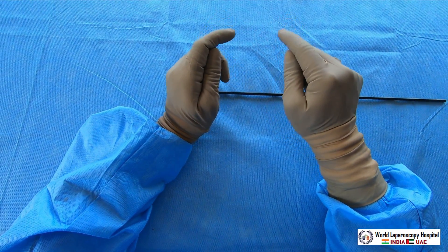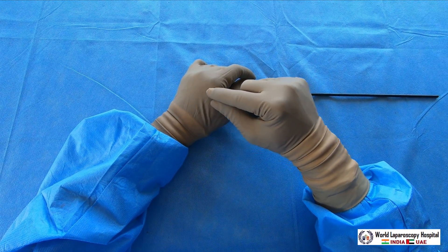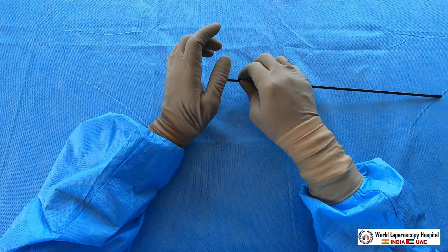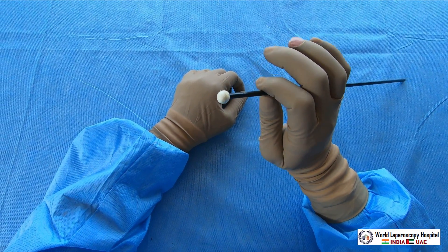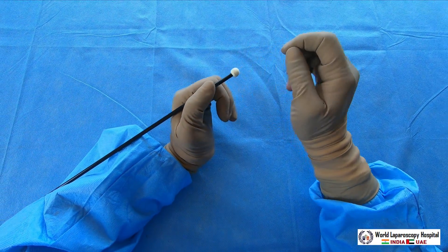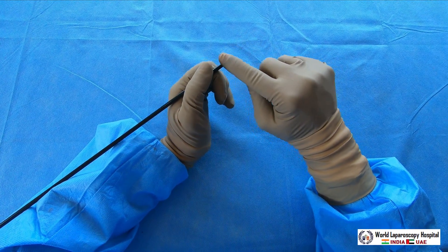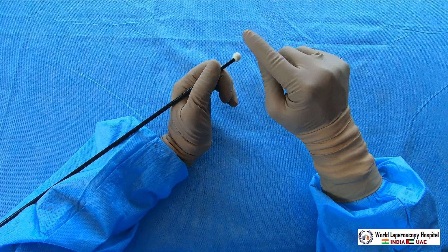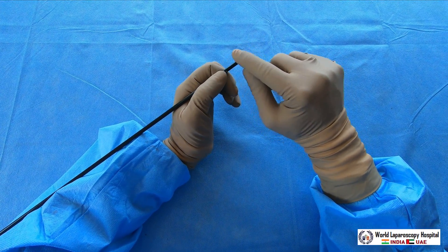Alternatively, you can make your own pledget by folding a three to four centimeter gauze piece, hold it with a semi-traumatic grasper, and use it for blunt dissection. The problem with making your own pledget is that if you accidentally lose it, there will be a big issue — a foreign body inside the abdomen. The good thing about the commercially available peanut is that it cannot be detached, so there is no possibility of accidentally losing it inside the abdomen.